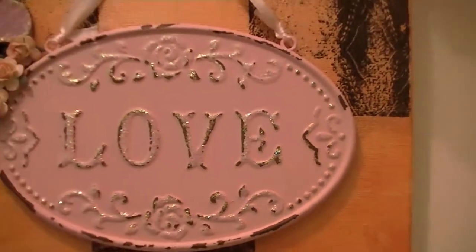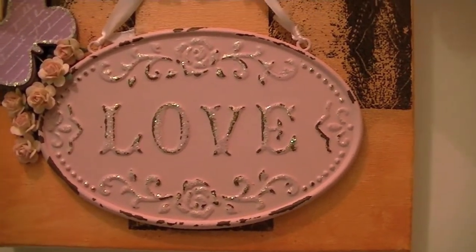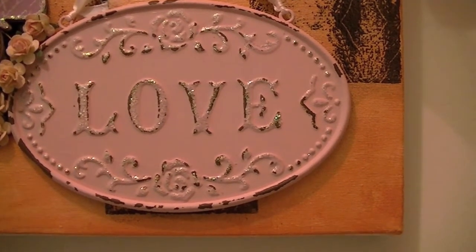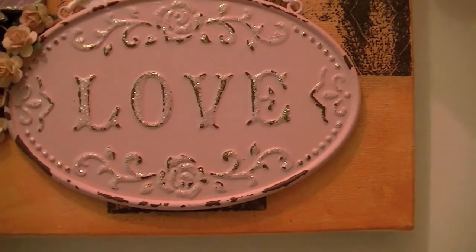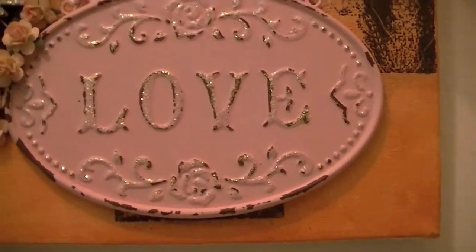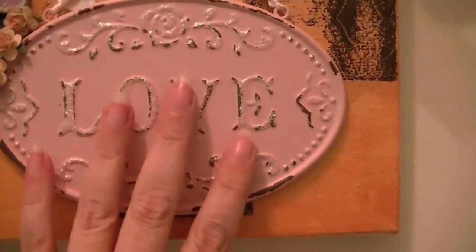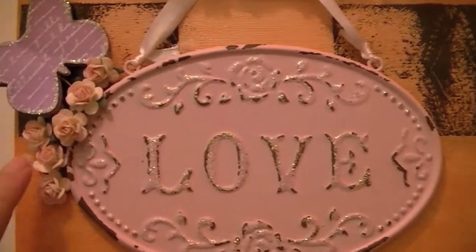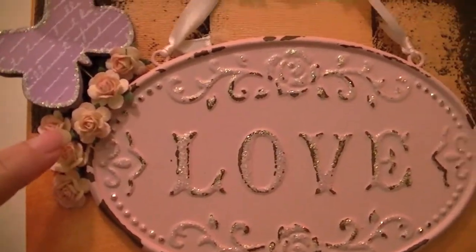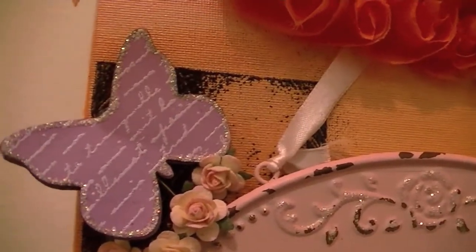I actually got that idea from pinkaboo9991. I haven't seen her upload videos in about a year or two, but she has some awesome projects and I'll put her link down below. She made a mini album and used this on the cover — that's where I got that idea from.